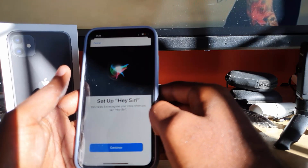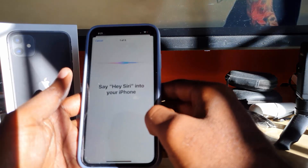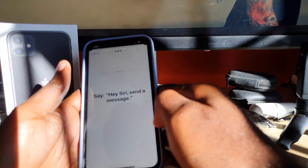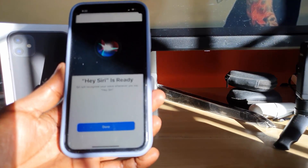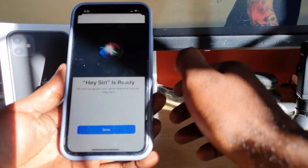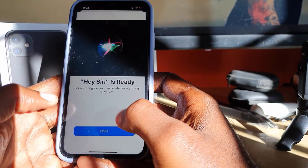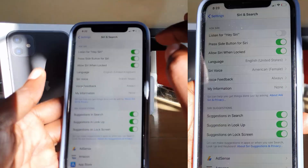It says 'Help to recognize your voice' and you say 'Hey Siri,' so let's continue. I'm just going to train it now — 'Hey Siri.' Once you're done saying the phrases as shown, you've completed the setup. Hit Done and there you go.